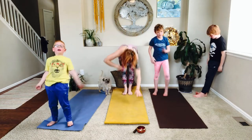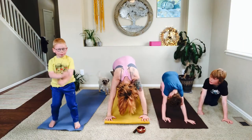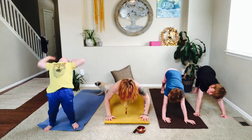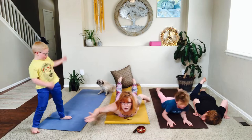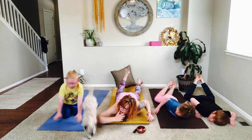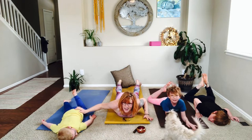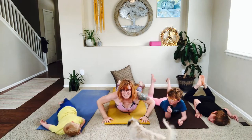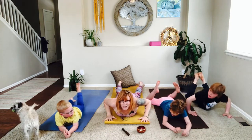We're going to walk our hands forward into a downward dog. Now walk the dog, walk the plank coming forward — now come all the way to the belly. We're going to turn into a cobra! Put your hands into the earth and come up. And we want to tell you some great news — Jack's birthday is coming up on Friday, he's going to be six!